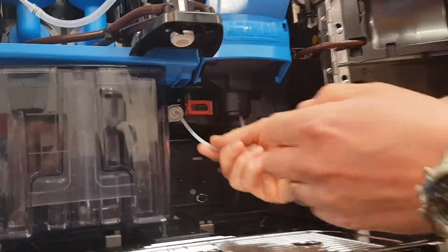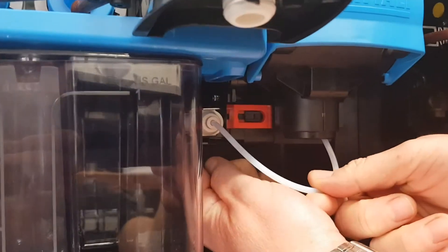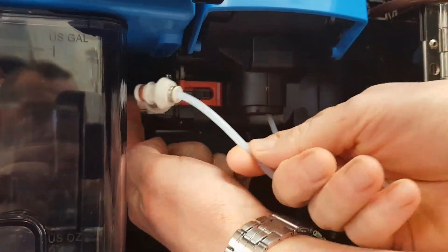And then we follow this pipe, and just to the side, I'm going to press in to remove the pipe.